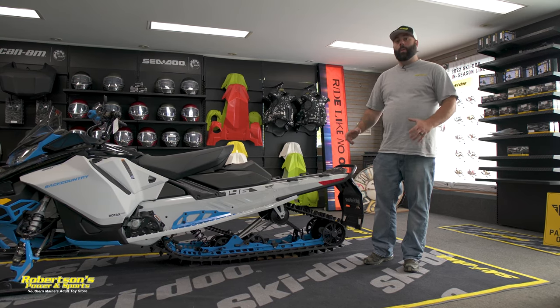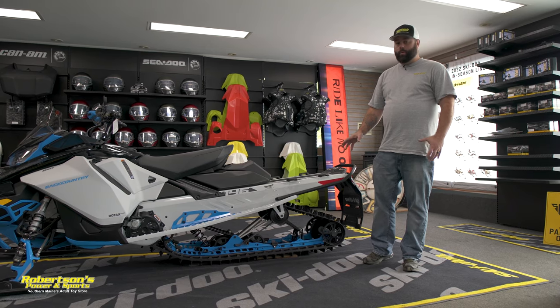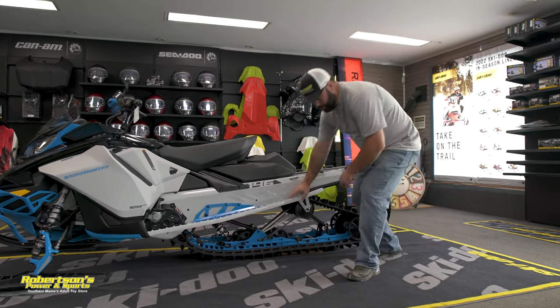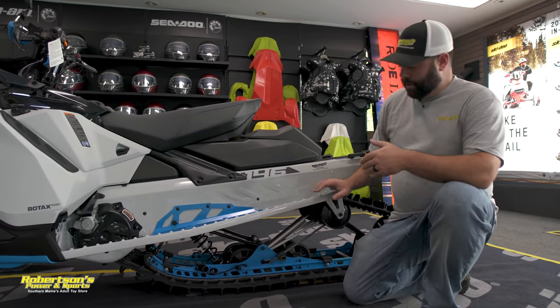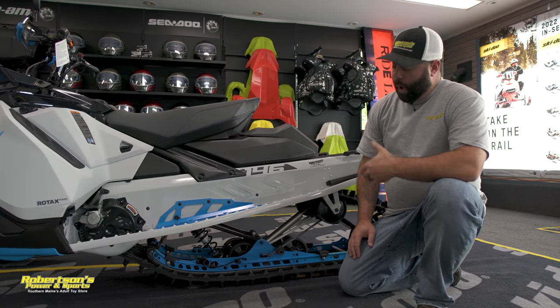We're going to discuss the importance of ice scratchers and why we put them on our snowmobiles. Here we've got a 2022 Ski-Doo Backcountry. On this machine you can use two different styles of ice scratchers. This here is what we call a rail mount ice scratcher — you can see it's mounted right to the rail. A lot of the Summits are going to use that same style.